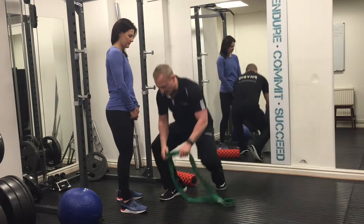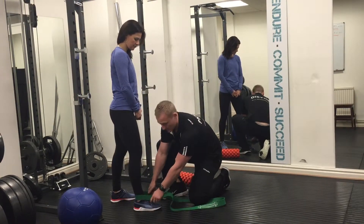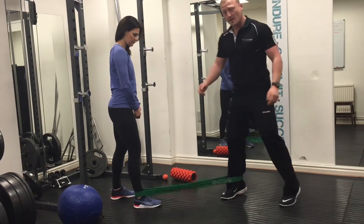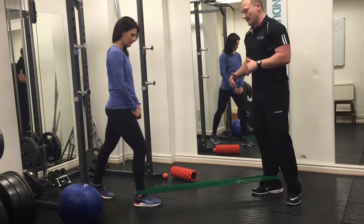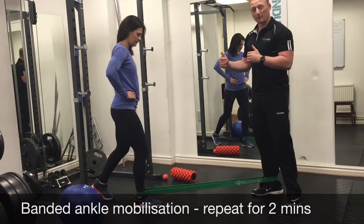We're going to get Sally to step inside the band. The band goes right around the joint, as low as you can. I'm going to be the anchor point. We're going to put a little bit of tension on the band, and then Sally's just going to gently lunge forward up to that point of resistance.